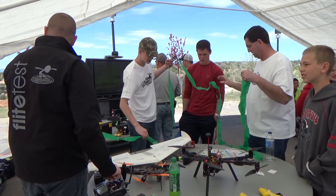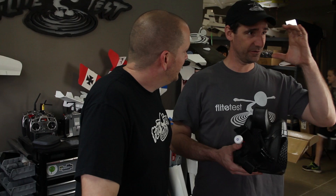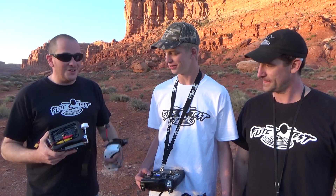We met Carson at Utah State University — we were doing a STEAM event there and he and his dad drove down to hang out with us. We flew together for two or three days over the weekend — amazing guy, amazing family. Carson flies with the $30-$40 Hobby King goggles, so we thought it would be cool for him to compare those to the HeadPlay as an upgrade.